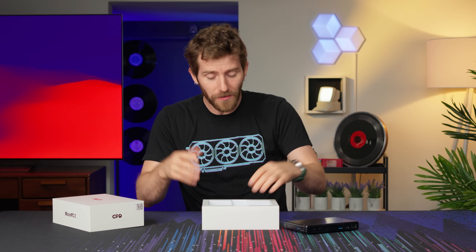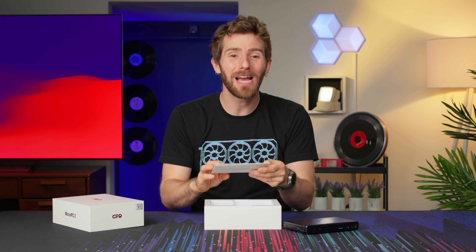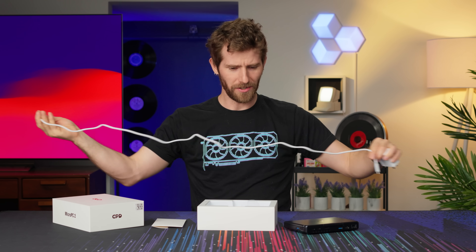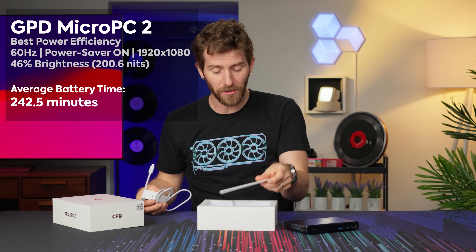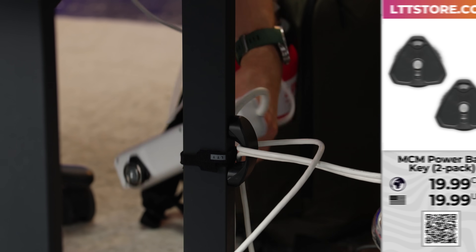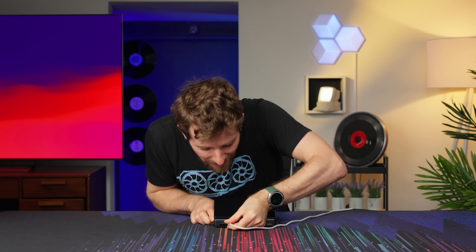Even though GPD does claim you can play AAA games — we'll get to that later. For now, let's finish off the unboxing. We've got a completely empty envelope — it can contain whatever your imagination wants it to. Also in the box is a pretty decently sized 45 watt power brick and a USB-C to USB-C cable. Not an especially long one, so hopefully your outlet is very close to where you intend to use your computer.